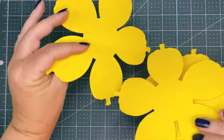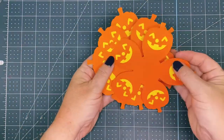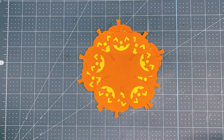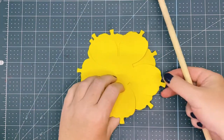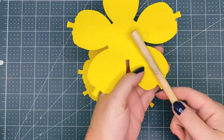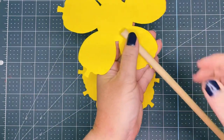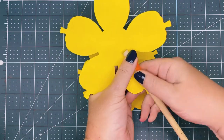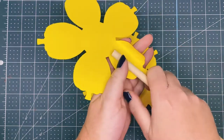I have three petals glued all together from largest to smallest. Now we're going to take our dowel rod and roll the petal. We're going to roll them under, so I'm going to flip it over. They're each a different size, so we're only going to roll one at a time. I'm using the 3 and 1/8 inch dowel rod, and we're just going to slightly roll each side up.